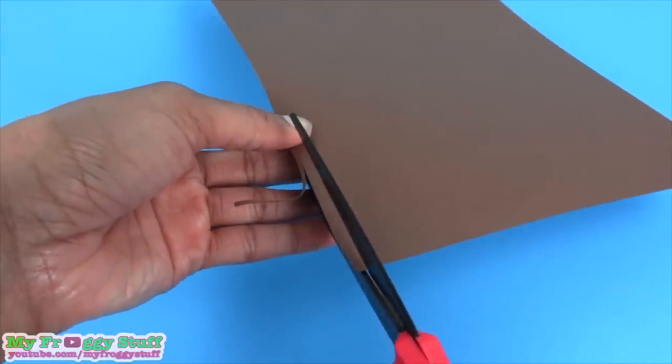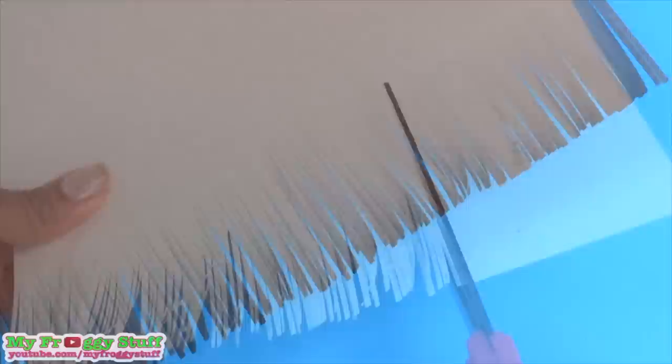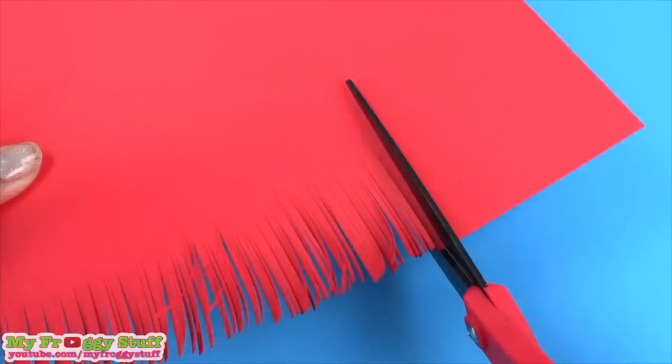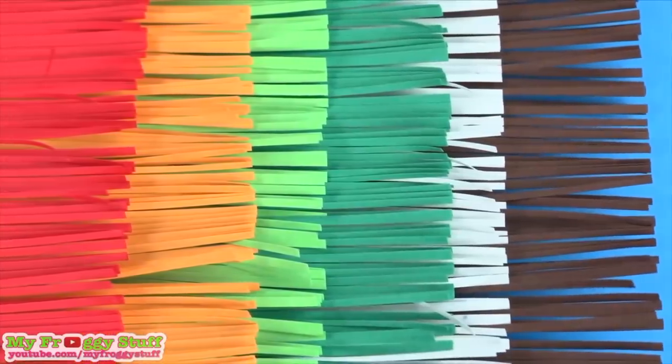I take colored cardstock and cut it into thin strips. I cut brown, white, green, light green, yellow and red. I am going to use all of these colors for the filling in the burrito.